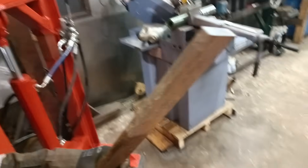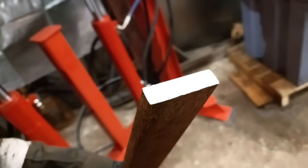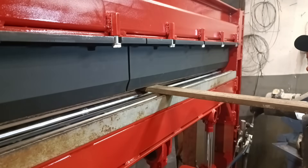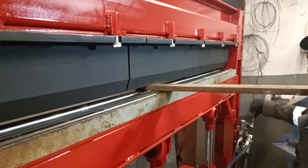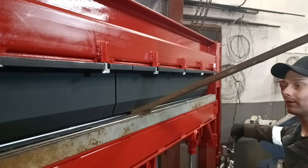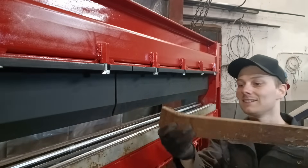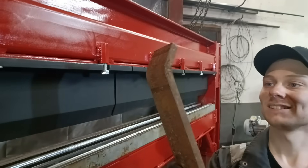That bar is like 15 by 50 or something. Now we can hear some force. That went easy.